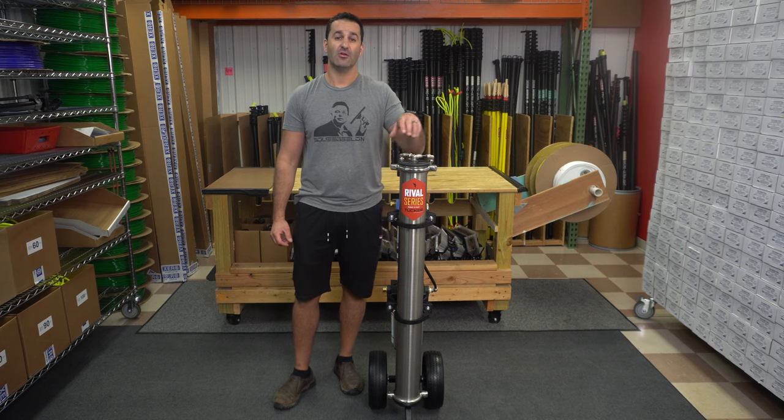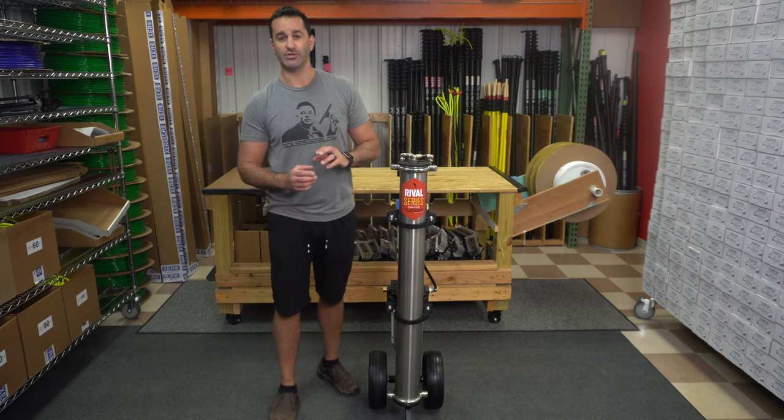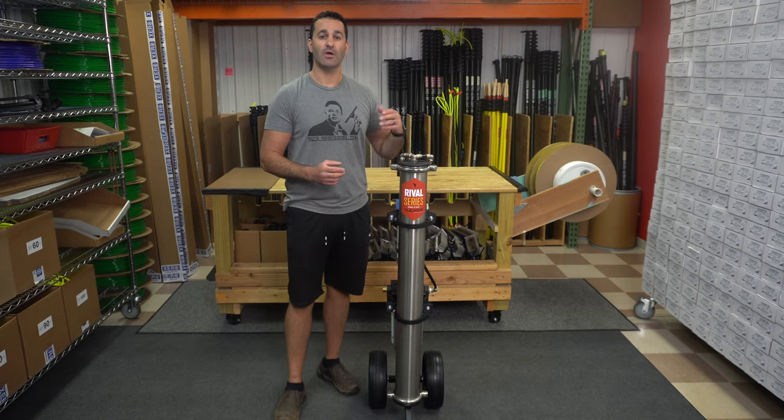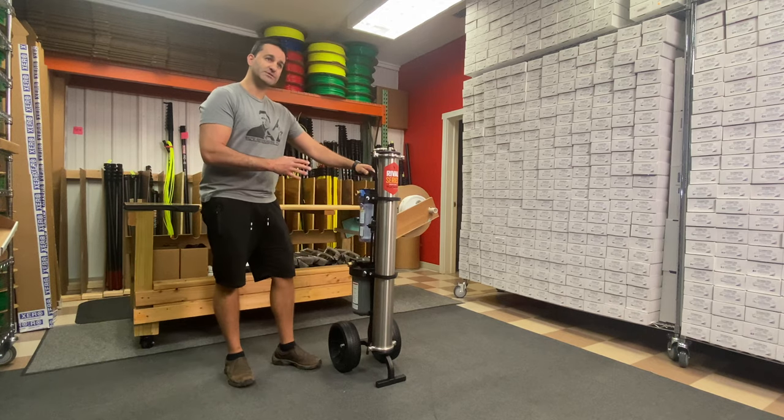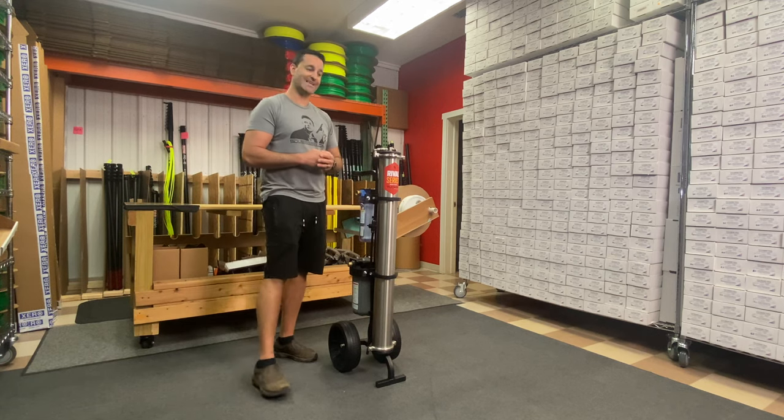Alex at windowcleaner.com. Here I am with the Tucker Rival. This is a less expensive version of the Tucker S4. It's a little bit stripped down, a little bit lighter weight, and I'll show you why it's a little bit less money.